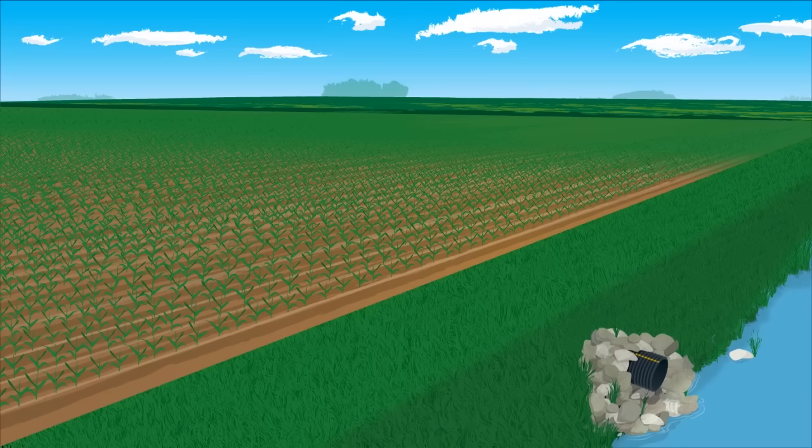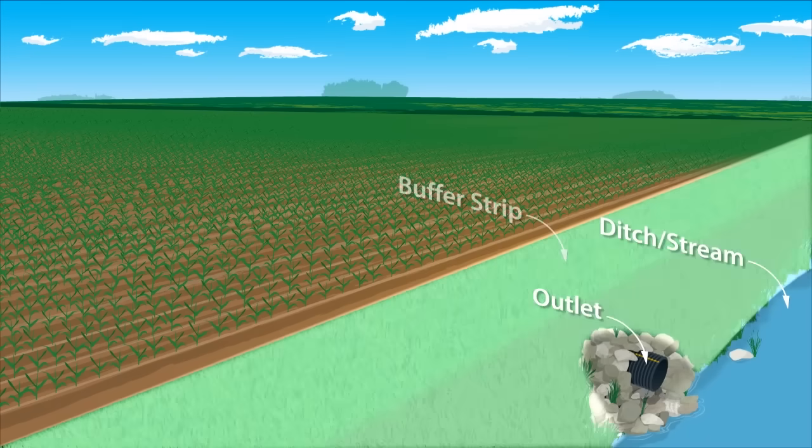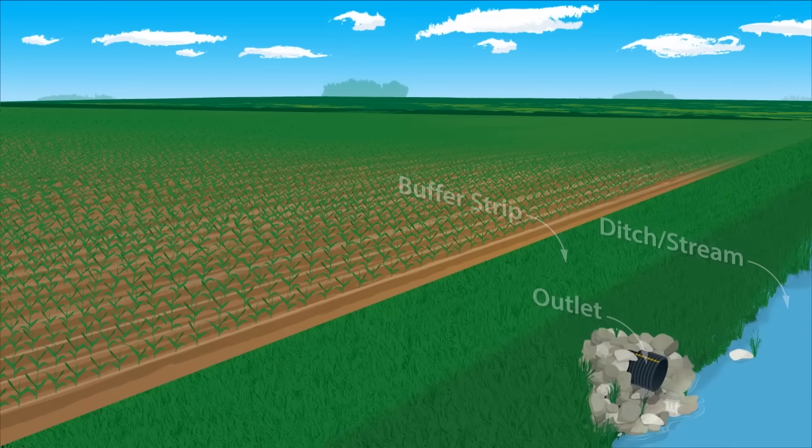The key visible features of a water management system include the outlet, a ditch or stream to carry excess water away, and a buffer strip to shield the stream from overland soil erosion.